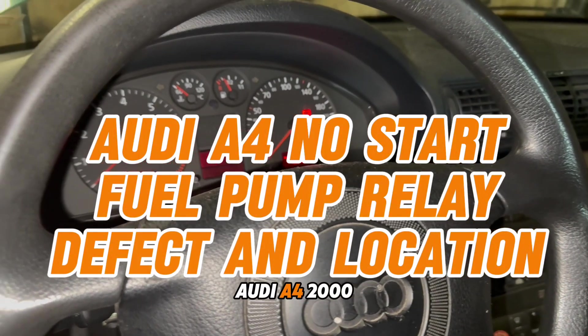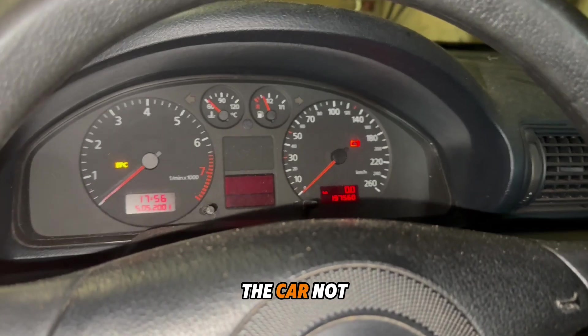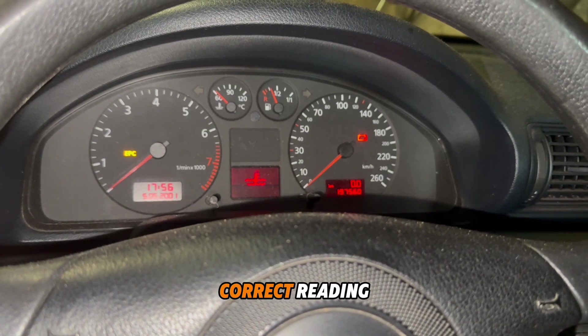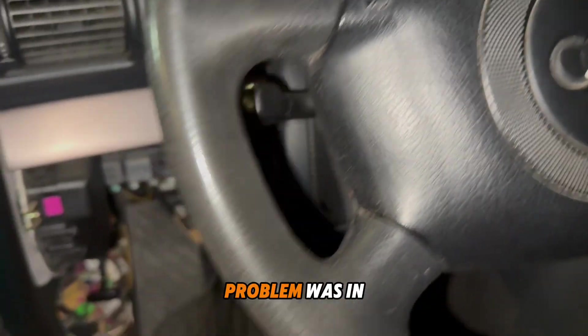Audi A4, year 2000. The problem: the car does not start sometimes, and the fuel gauge is not showing the correct reading. We'll explain what the problem was.